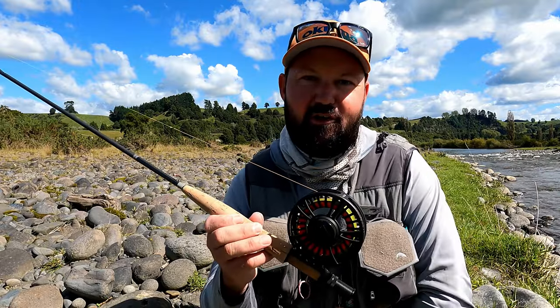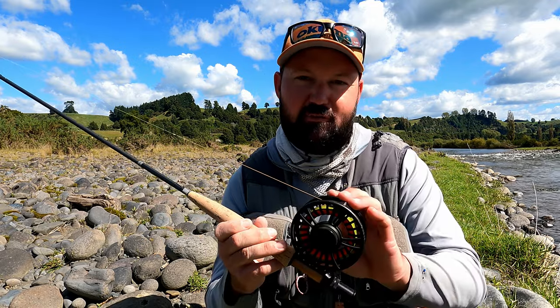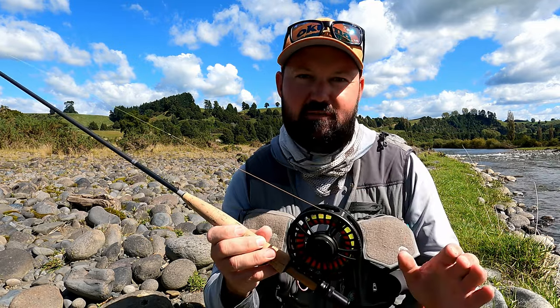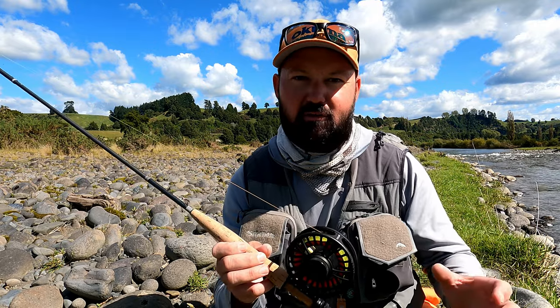So I've been putting the new Flylab Focus Reel through its paces over here on the New Zealand rivers. Designed for Euro-nymphing, it perfectly suits the task — it's got a super smooth drag which is so important when you're fishing light tippets to get those good drifts.